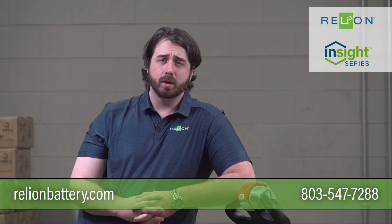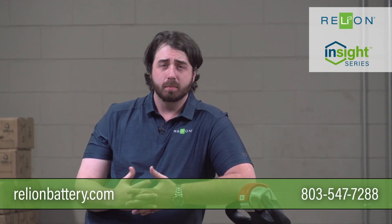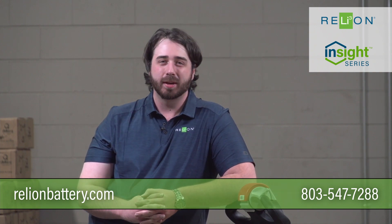For more information on our 24-volt Insight product and all of our other lithium batteries, please visit relyonbattery.com. Thanks and have a great day.